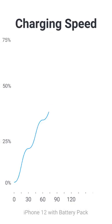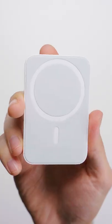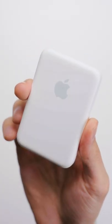In terms of charge speed, that zero to 66% charge on the regular iPhone 12 took two hours and 15 minutes.